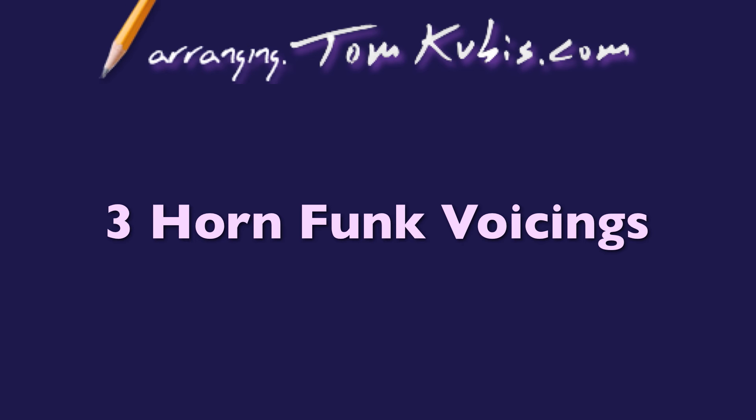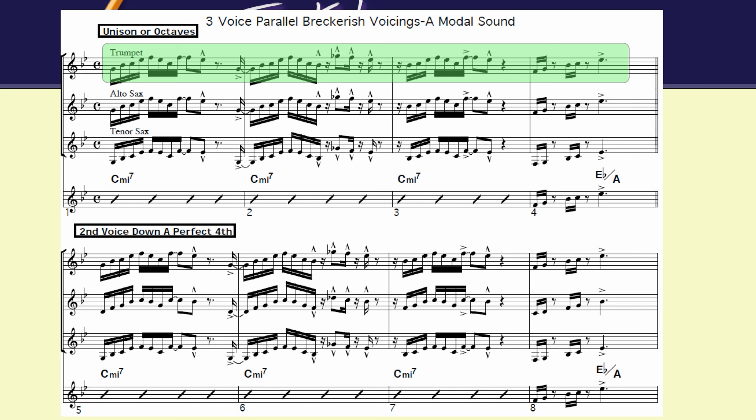It's based in fourths. At bar one you see your lead trumpet line, which is the melody, and I'm going to do it several different ways. The first one is going to be unison or octaves.